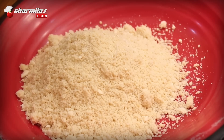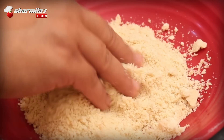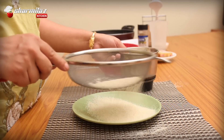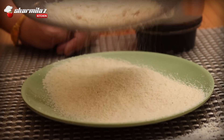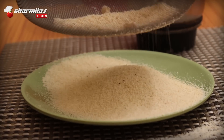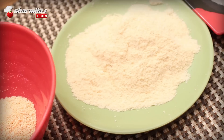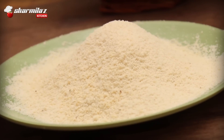After blending the cashews, you may find some big cashew granules in the powder, so sieve the powder to remove the granules. It will not look or taste good if granules are left in the barfi, and you can't overrun the grinder either, as you will get cashew paste instead of powder. So it's better to sieve. You can grind the leftover granules and add them to a curry — it will be delicious. Now we have nice, granule-free cashew powder.